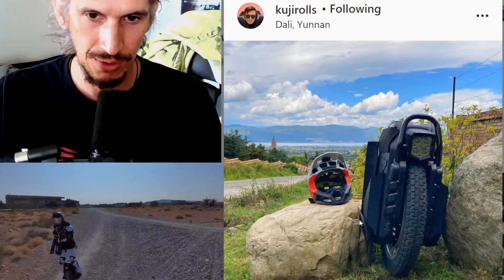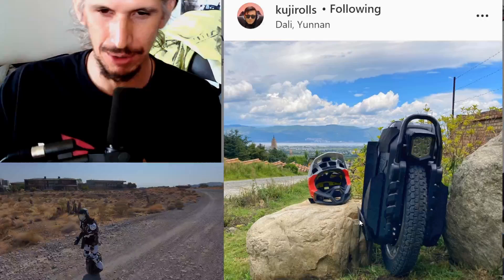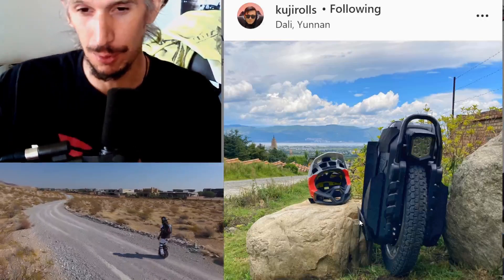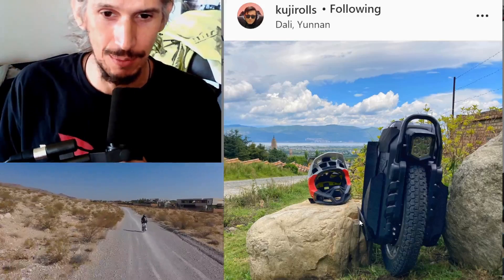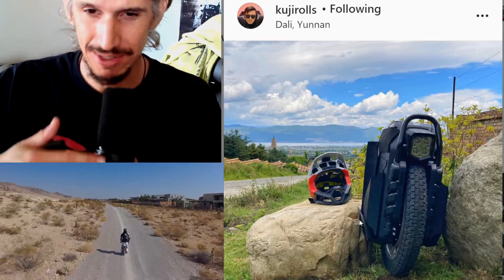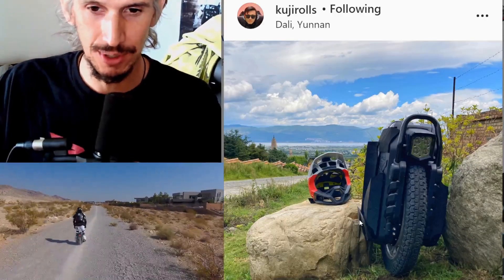The form factor obviously is a bit weird, and I think most people are going to be able to get over that pretty easily. I just would like in the future to see a form factor on a UC this expensive that's ergonomic or beneficial or aids in riding in some way, other than just looking good. It has no actual tactical use and is not going to benefit you in any way.